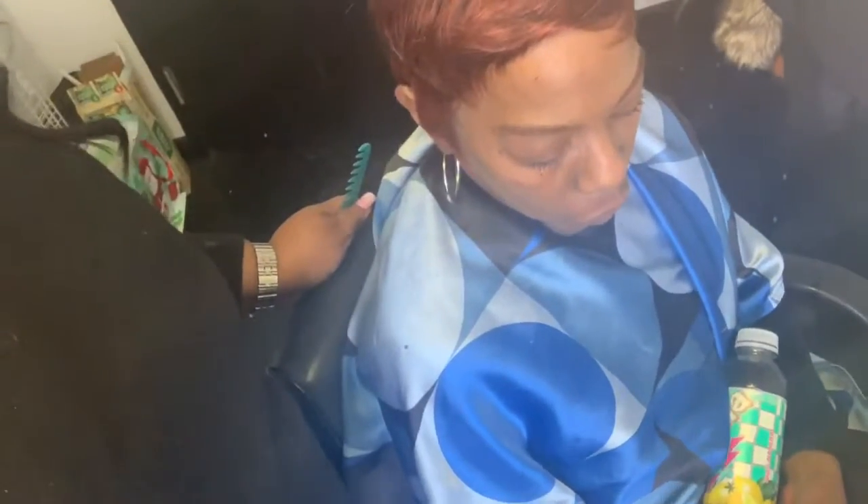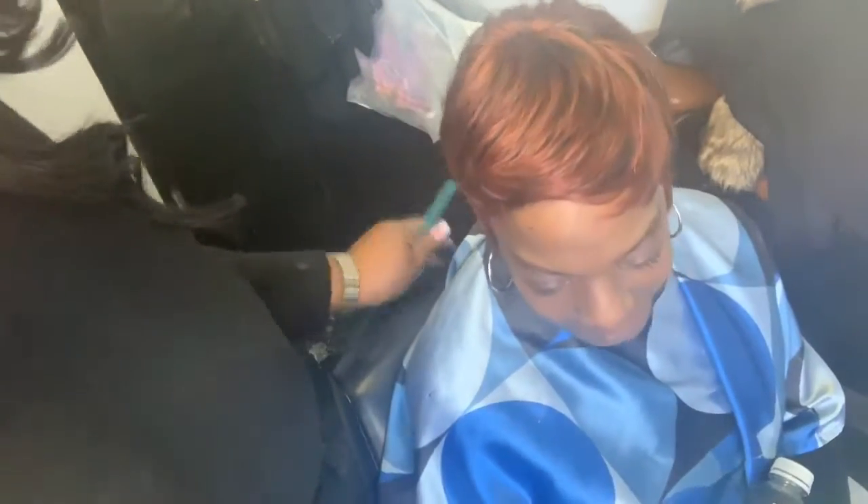Hey, this is Miss Renee and I've just completed a quick weave. I wanted to show you guys how I add my baby hair in the front. I kind of left out a space right there above her forehead.